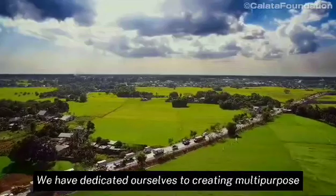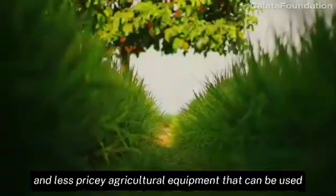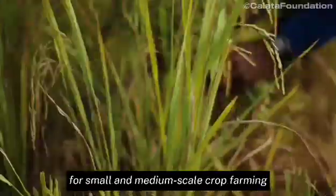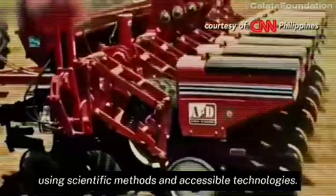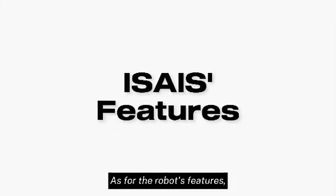We have dedicated ourselves to creating multi-purpose and less pricey agricultural equipment that can be used for small and medium-scale crop farming using scientific methods and accessible technologies. As for the robot's features,